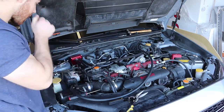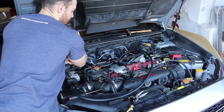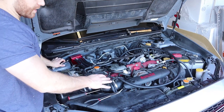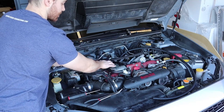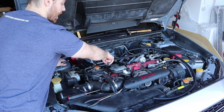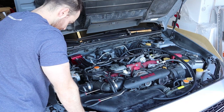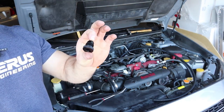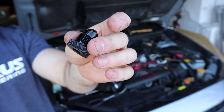For the final hose routing — not counting the drain back — we have two roughly nine-inch hoses both going to the white sensor fittings that go to the intake, with a Y right under there, and a 13-inch hose going to the final port on the air oil separator. Again, we're going to do the drain back kit now, but otherwise the air oil separator is fully hooked up and ready to go.